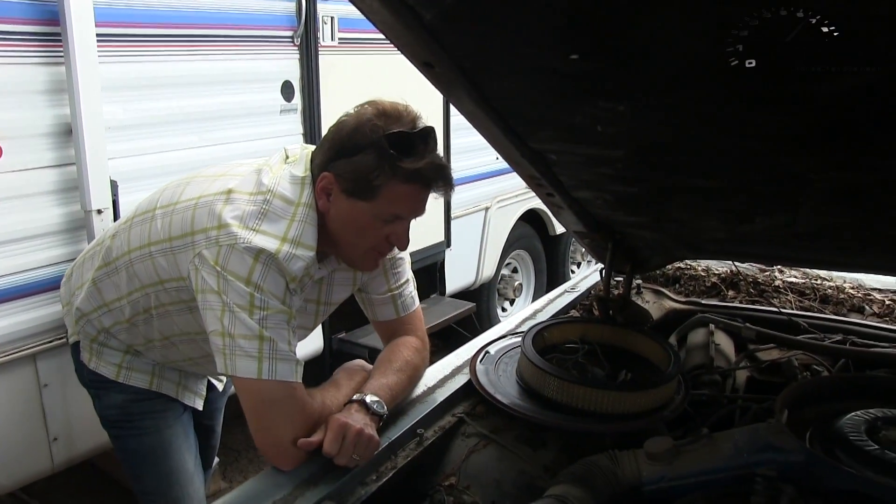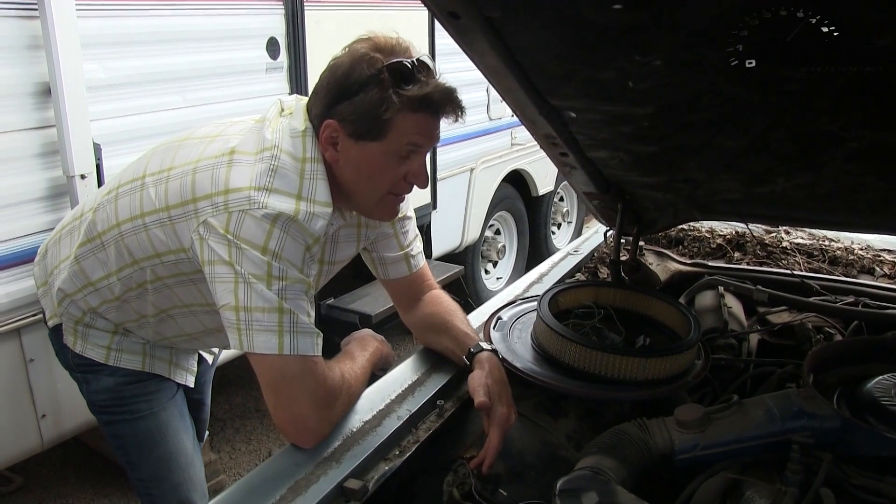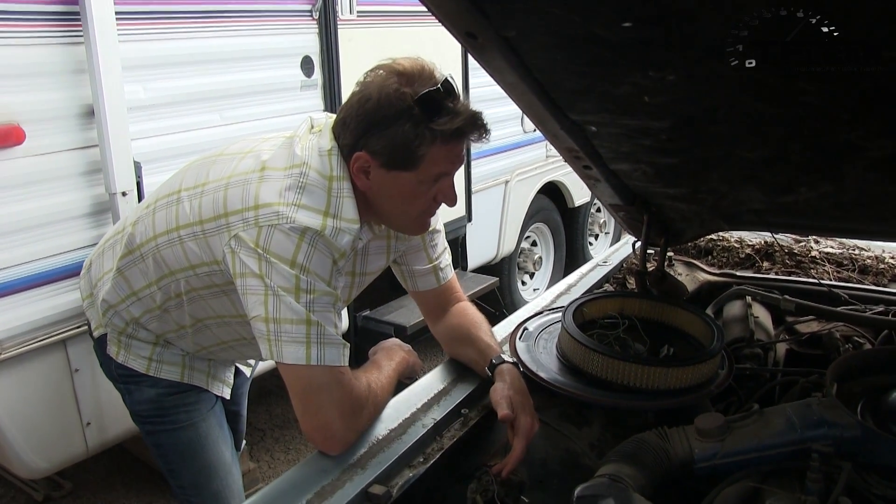All right, Todd, what's the next step? I mean, obviously we'd like to get it cranking, so we need to replace the solenoid. Yeah, let's just replace that, then we can actually crank it with a key instead of a channel lock.